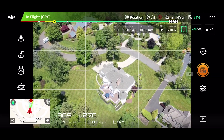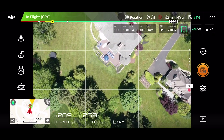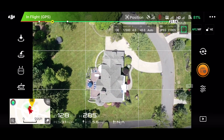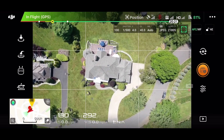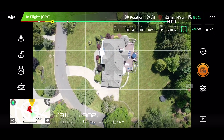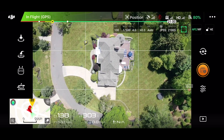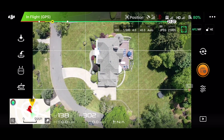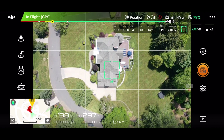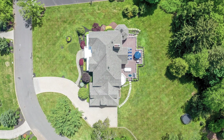From there I'm going to do a direct overhead shot of the property, again getting the whole property in. Trying to decide which way I want to do this — I try to use the house and the grid lines to make it as straight as possible. So that's our overhead shot.